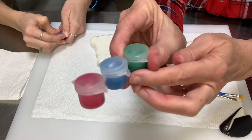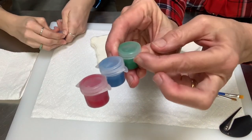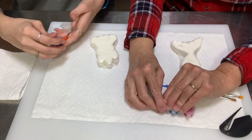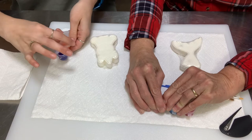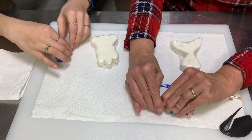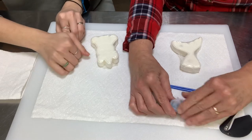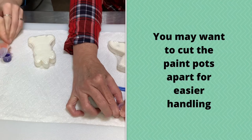Each paint has two little tabs on it. Hold down on one tab and then pull up with your finger on the other one — this might be something you need a grown-up to do as well. The reason I want you to open them first is because you don't want to spill them while you're painting.